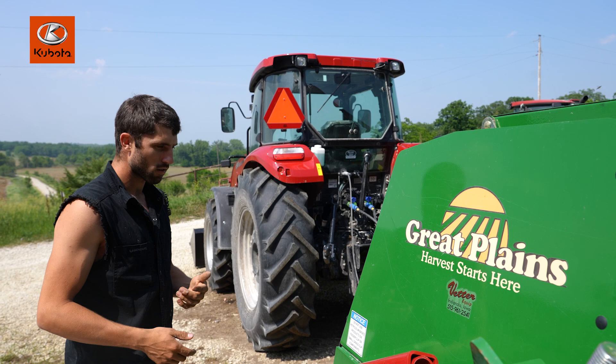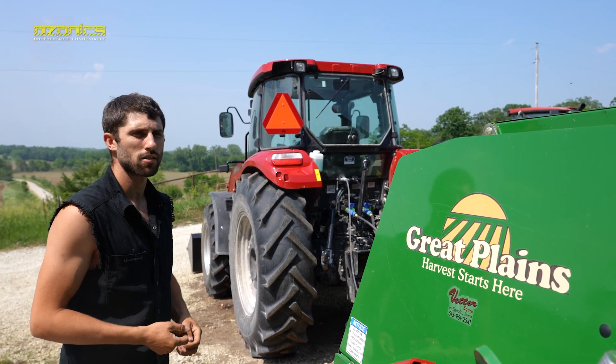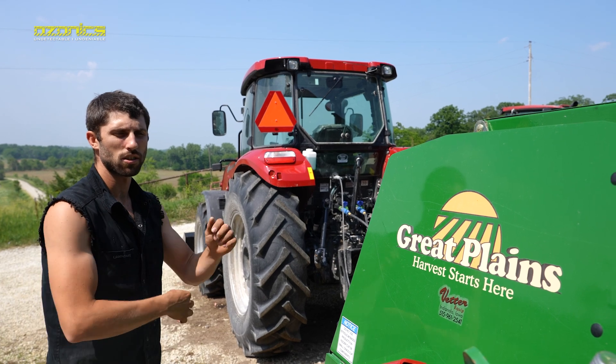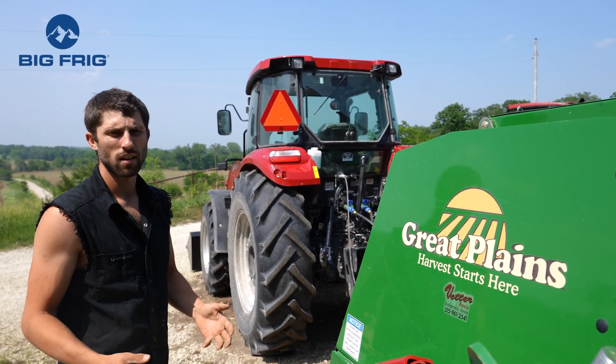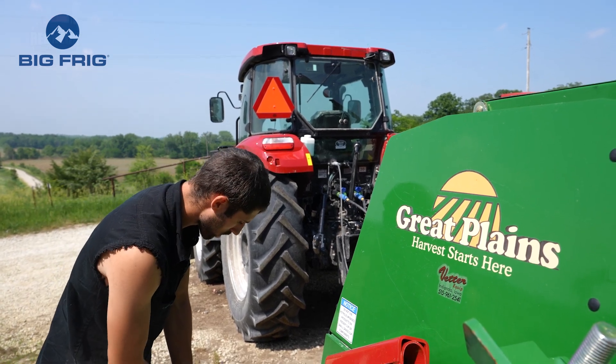We're going to do a little math right now and calibrate it. We need to do 41 cranks. Out of these three tubes, seed will come down, we'll weigh the seed, and we'll do some math. I'll show you the formula here soon. So 41 cranks.